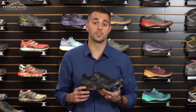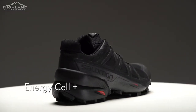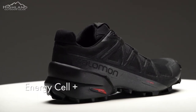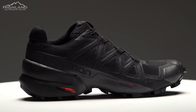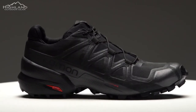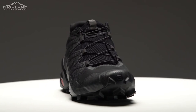One of the changes on the Speed Cross 5 is the heel construction. The midsole is Energy Cell Plus, which provides great rebound, cushioning, and stability. The heel is a little bit higher up on the shoe, and as you step inside, it provides additional stability in the heel cup area. The Speed Cross 5 is also equipped with a rubber toe cap that provides protection from rocks, roots, and other debris you may encounter along the trail.